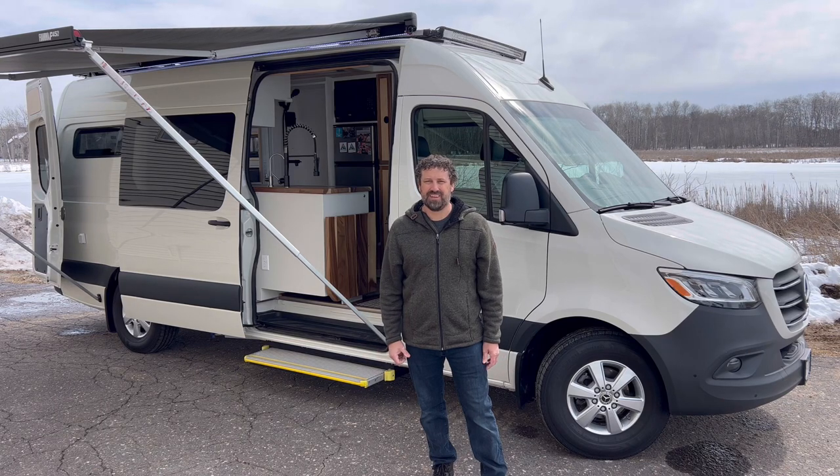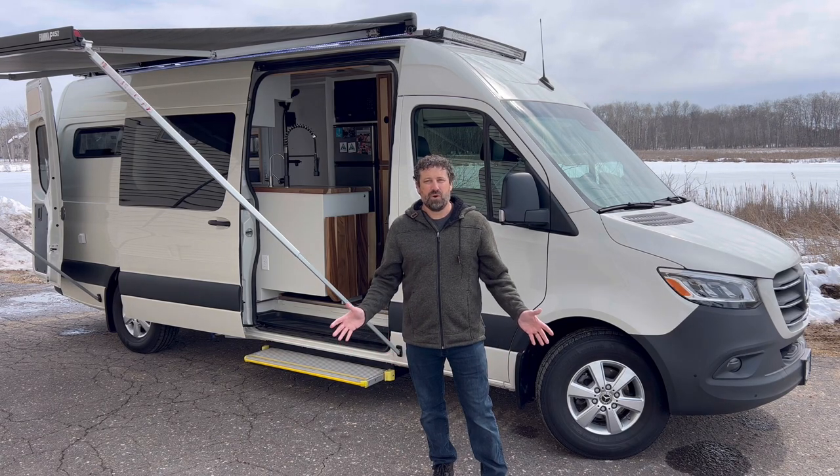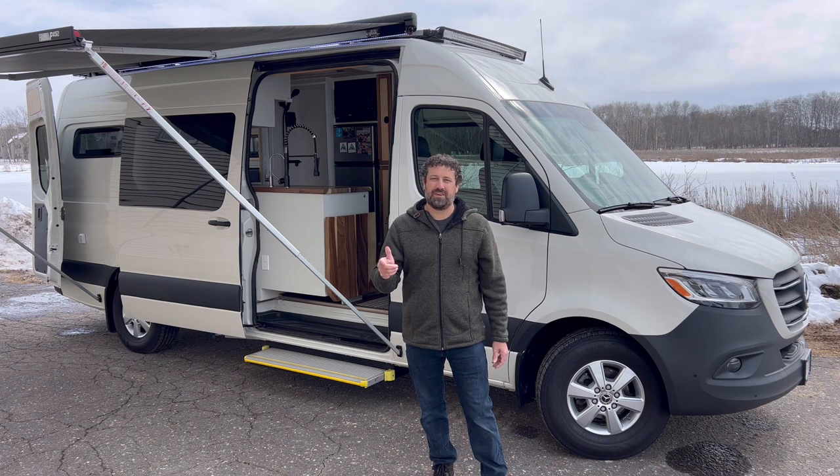Hi, I'm Eric with Narrow Road Van Conversions. One of the most common questions I get is what would you put in your van? Well, why don't you come on in and have a look around?